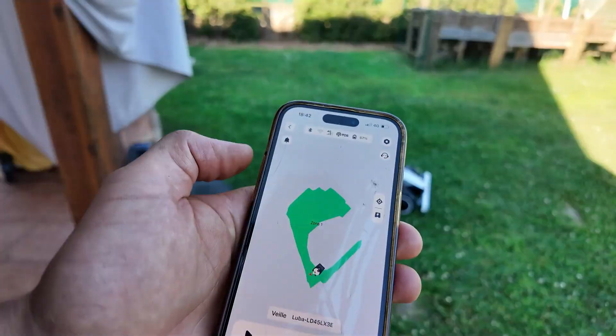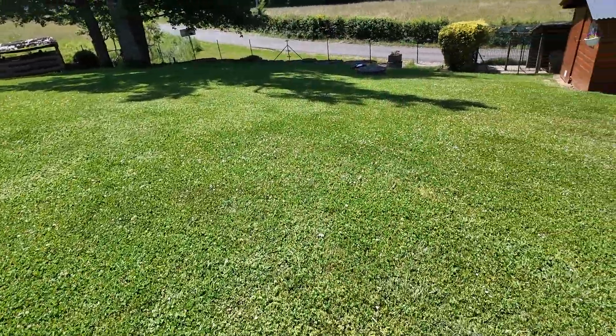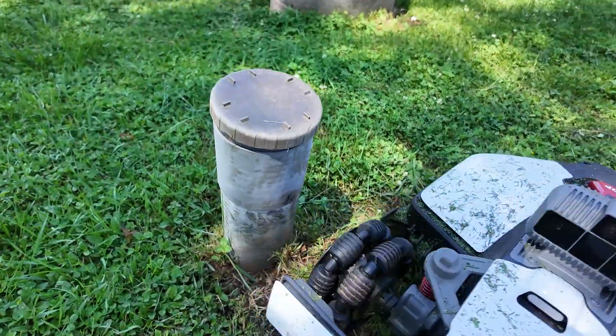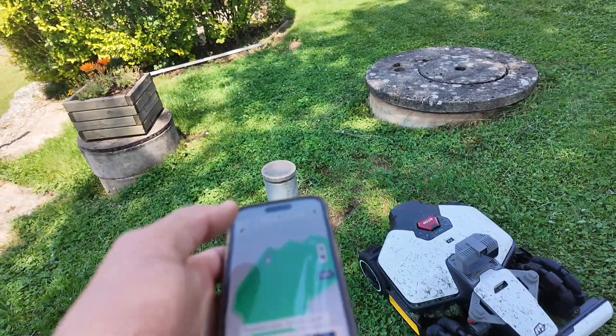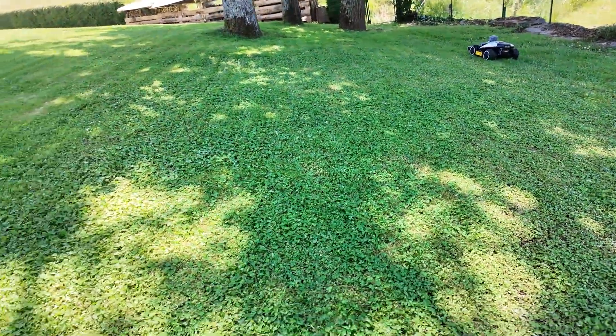We return to the starting point — the map is finally done. I've completed the first mowing. Actually, it didn't finish — it got stuck at a drain. Not a big deal. Why did it get stuck? No idea. We'll just let it go again. Worst case, I'll mark that area as inaccessible. Maybe it slipped and saw it as an obstacle. In any case, the mowing lines are clean — it didn't miss any grass.